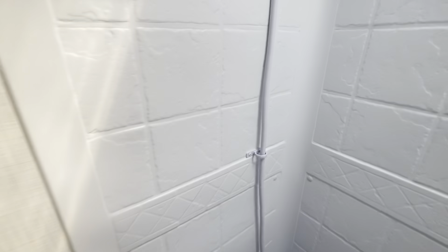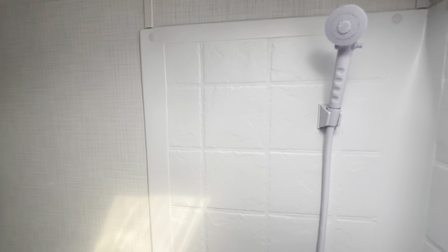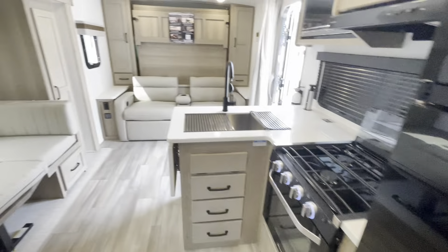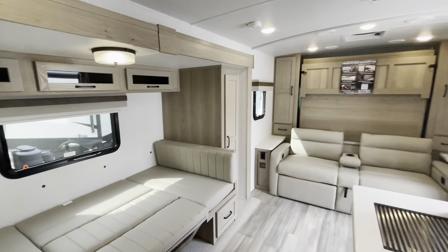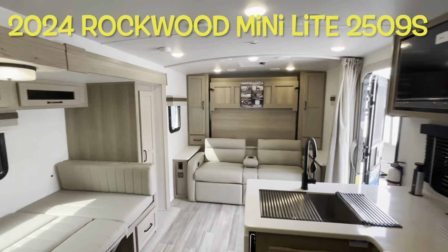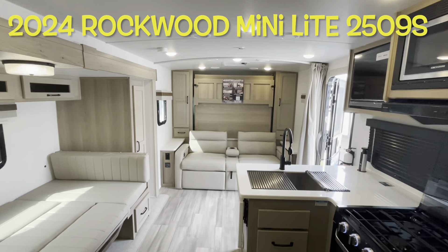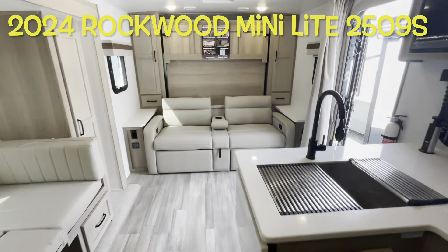The shower — I'm six foot five and I can stand up in here; my head almost touches. I'd say six-three you'd be comfortable. You've got a shower miser and lights. That's your brand new 2024 Forest River Rockwood Mini Light 2509S inside — now let's work our way outside.